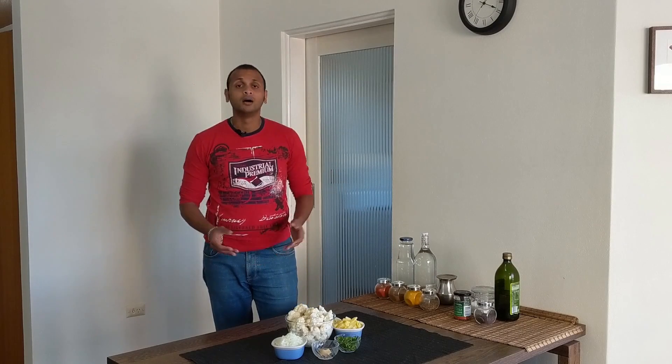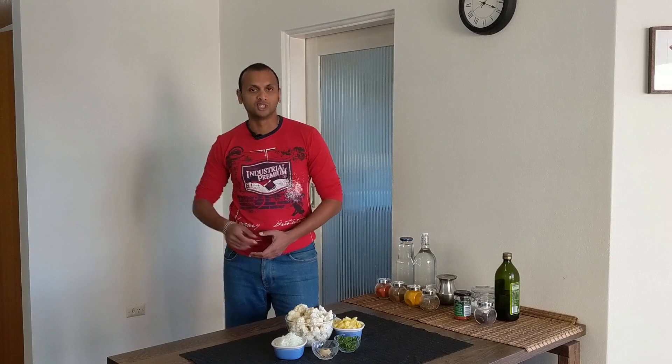Namaste and welcome to Simply Simple Cooking. Today, we will be preparing Maharashtrian style Flour Bhattadechi Bhaji or Alu Gobi Ki Sabzi.